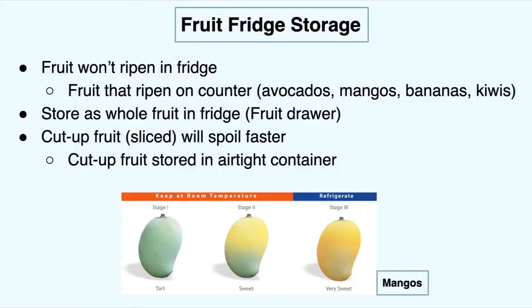Fruit actually won't ripen in the fridge. Fruit that does ripen on the counter includes avocados, mangoes, bananas, and kiwis. If you've ever seen a banana going brown on the counter, that's just because it's getting a little extra ripe. You're going to want to store fruit whole in the fridge in a fruit drawer, which will help it last longer. If you do cut up your fruit, it's going to spoil faster, so you'll want to eat it within about three to five days after cutting it, stored in your airtight container.